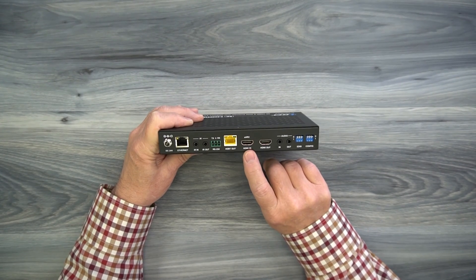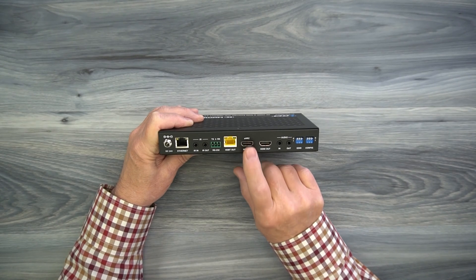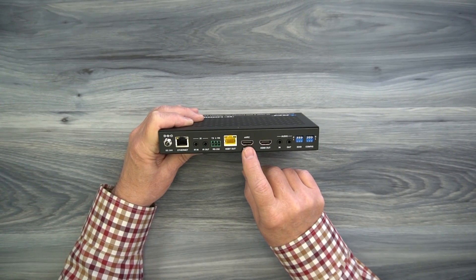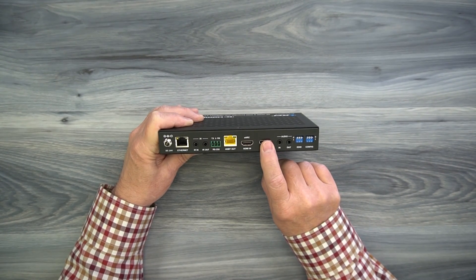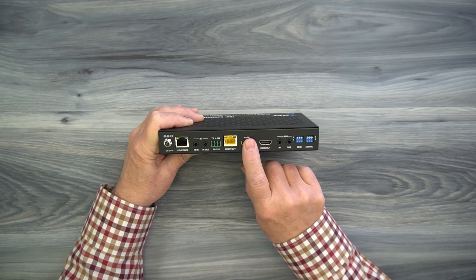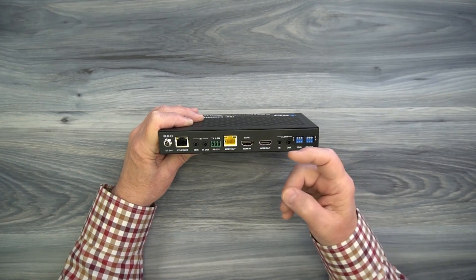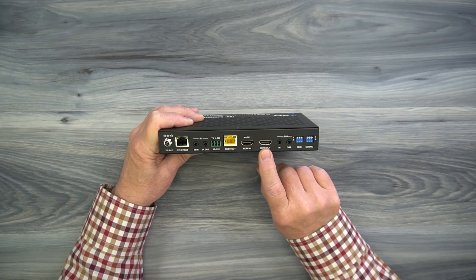To the right is an HDMI port labeled HDMI in — it's also the eARC port — which connects to whatever media device you'd like to share content from with your remote location. To the right is an HDMI output port. You can connect a local monitor here to either mirror the content you're sending to the remote location, or view content being sent from the remote location back to the primary location. That's fully explained in the manual.